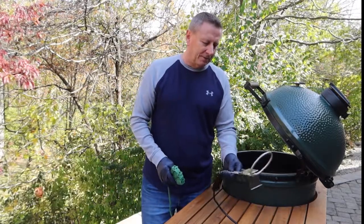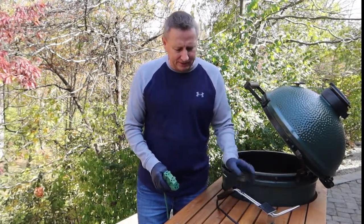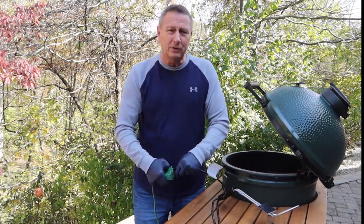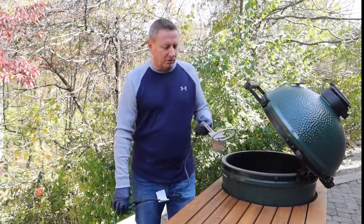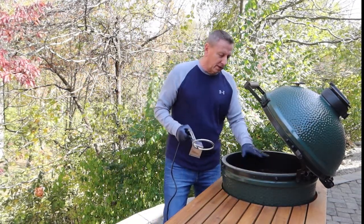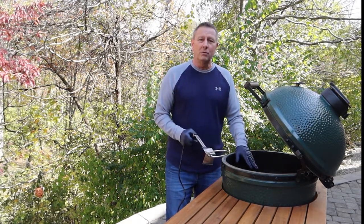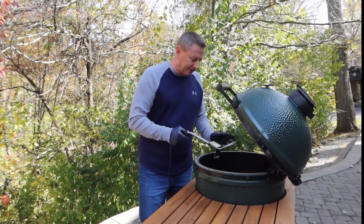Today I'm going to be using the Big Green Egg electric charcoal starter. These things make it really easy to light because you can actually cook in about eight minutes or so. When you go to use this, only use lump charcoal in your Big Green Egg — never use briquette charcoal and never use lighter fluid in your Big Green Egg.